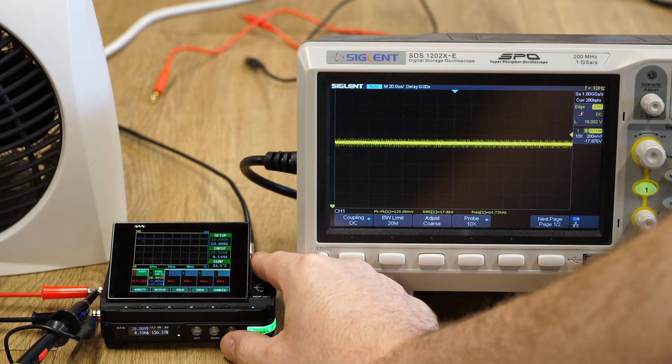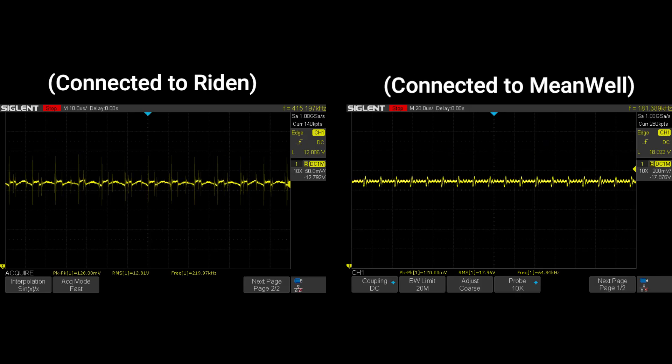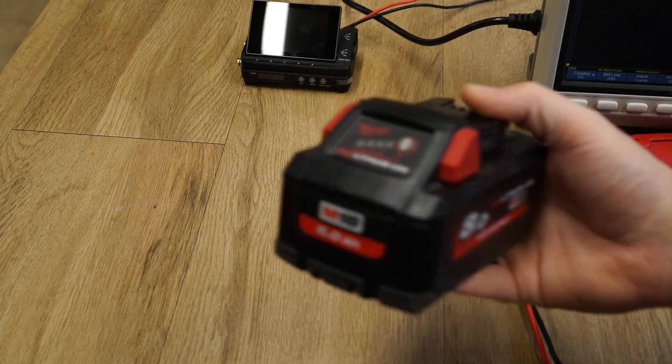After connecting everything, and with 8A of current being drawn, the ripple was 120mV, which is better, but still not exactly what MiniWare claim their power supply is capable of.